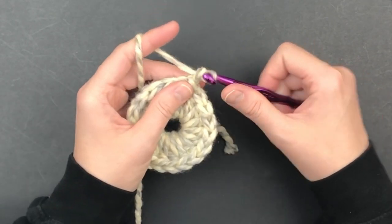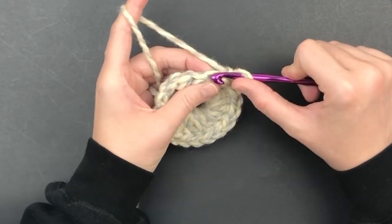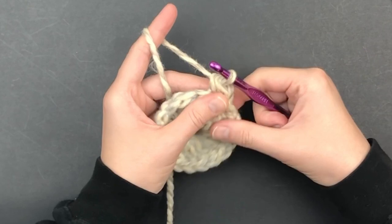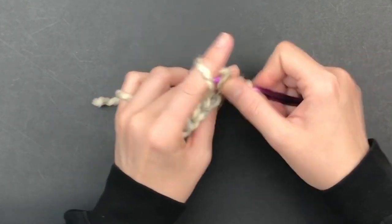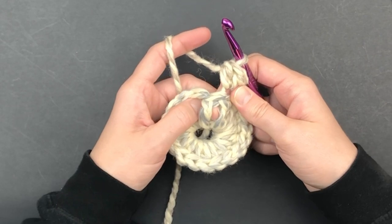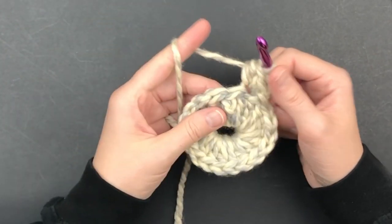Now you will chain 1, and working in the back loops only, we are going to put 2 half double crochet in the very first stitch. In the next stitch, we are only going to place 1 front post double crochet around the post of the next stitch.